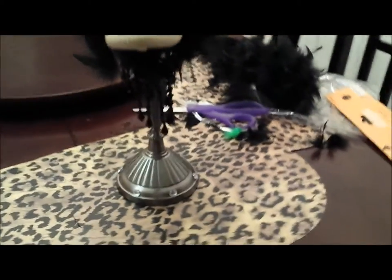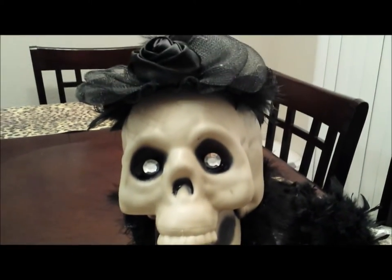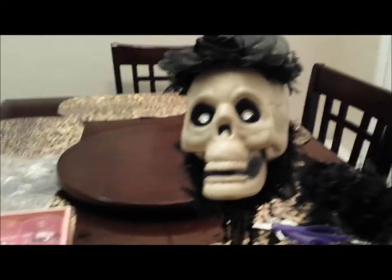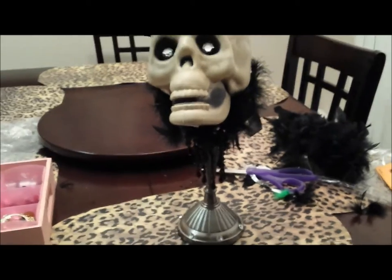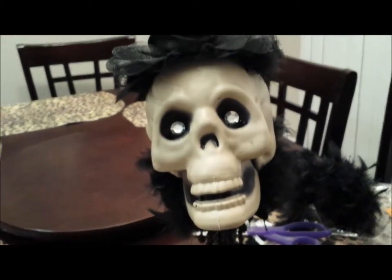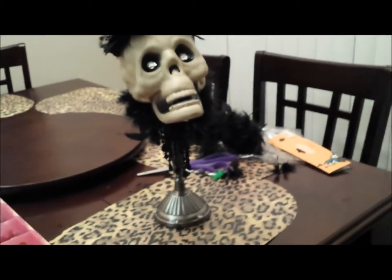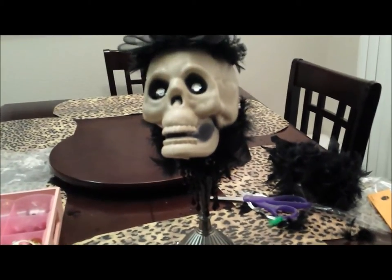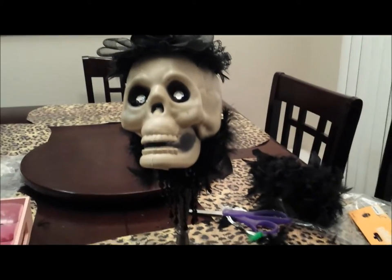This is what it looks like when it is completely done — this is just an idea. You can add your own twist to it, make it however you like, use a different candlestick. I tried to do it as cheap as possible, so I hope you enjoyed this tutorial and you give this skull a try. Thanks for watching, guys — bye!